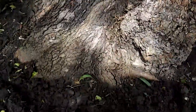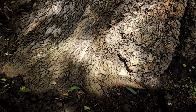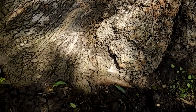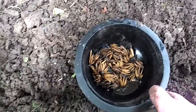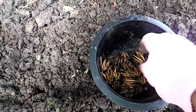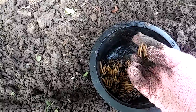Hello, this is Linda and I am back in my yard to plant my ranunculus. Here they are — they soaked overnight in water and they have really swelled up, and that's exactly what I'm looking for.